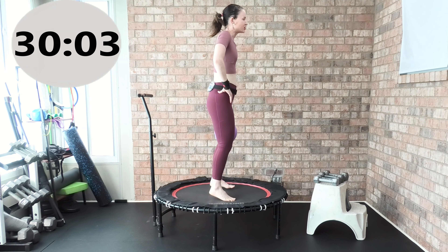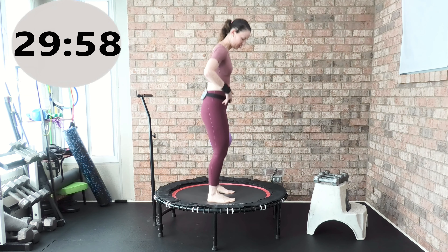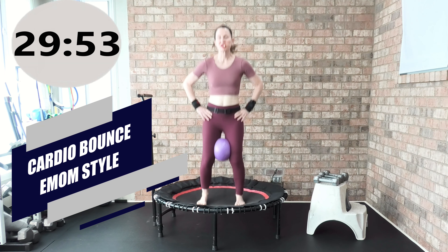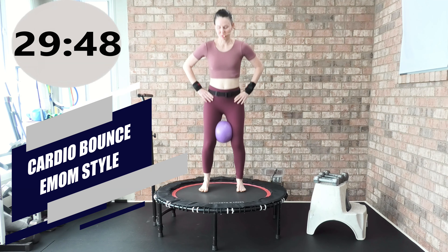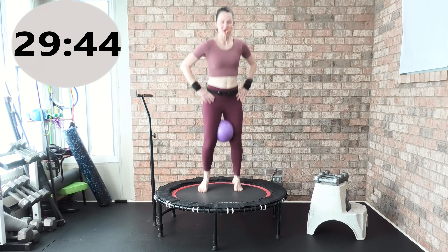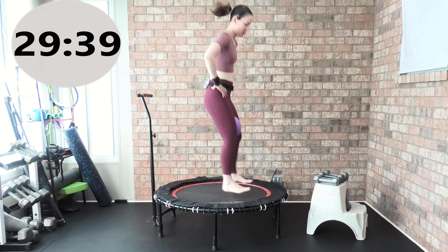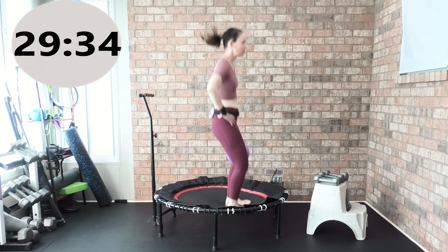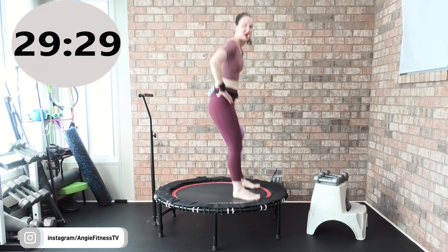Look at my body mechanics — shoulders set back down and away from my ears, slight forward flexion. We are going to start our cardio every minute on the minute, working that forward and backward motion. When she tells you to hit it, you're going to come forward and come back just like this. Let's go ahead and start — still holding that ball in between your knees. Track two cardio.